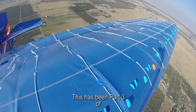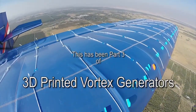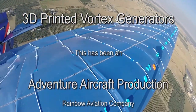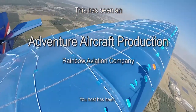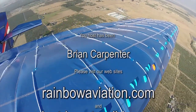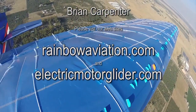We want to thank you again for watching these videos. This has been the third episode of the 3D printed vortex generator video series, and we look forward to bringing you several more in the future. If you appreciate these videos, remember to share, like, and subscribe to our YouTube channel. I've been your host, Brian Carpenter, wishing you happy flying. We'll see you again soon.